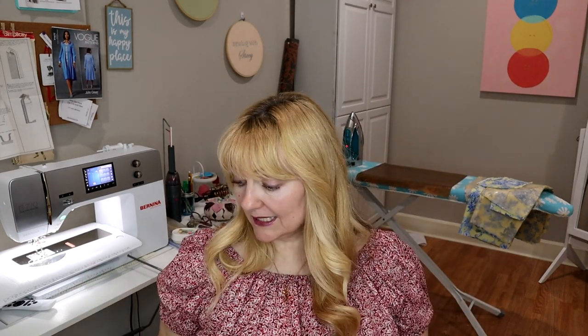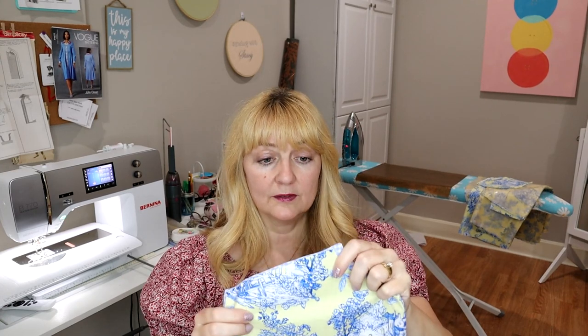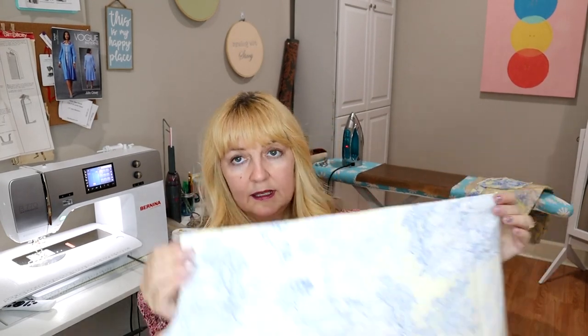Now we're going to attach our yoke to our back. Here's my back, here's my yoke. One of the things I did differently — you cut two yokes of your fabric. What I did is I cut one of the yokes out of the contrast, so it matches my placket pieces. I thought that would look really attractive on the inside. I only did one yoke of my main fabric and then one yoke out of my contrast — that's the placket cuff. So we're going to sew this to this, and they fit together perfectly.